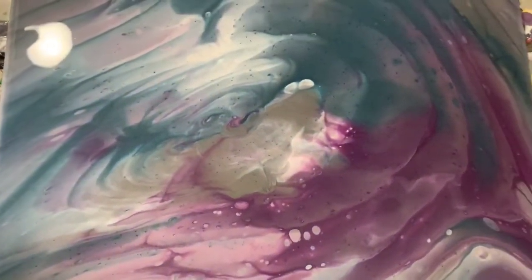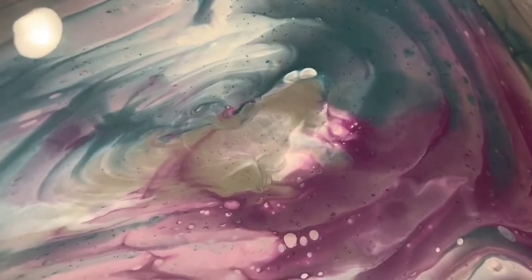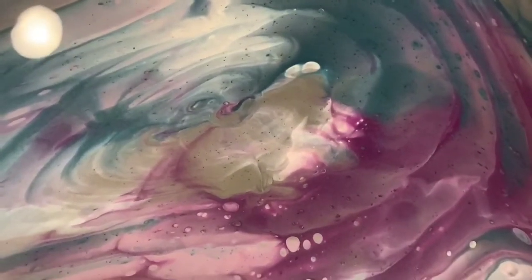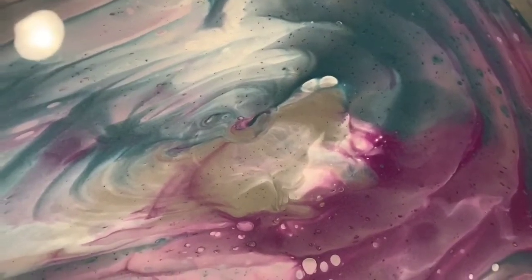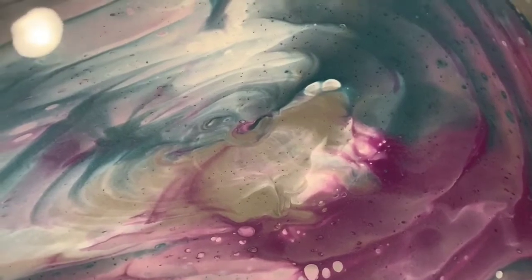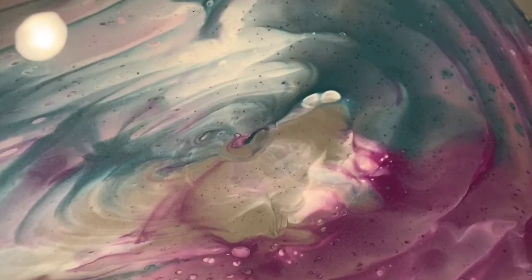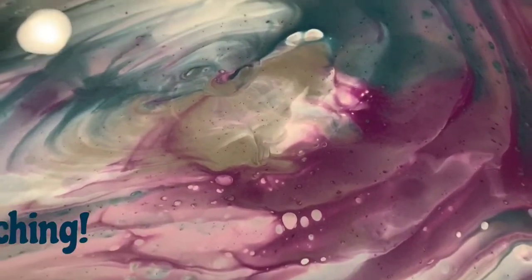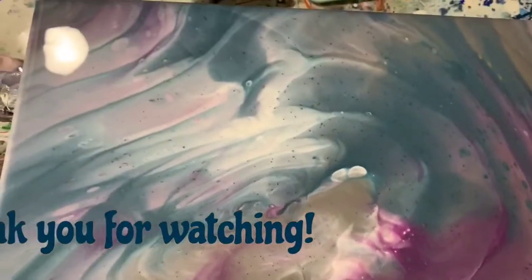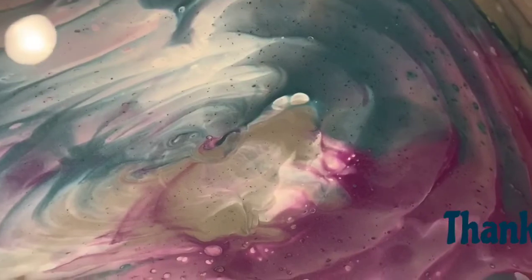So let me know what you think. Give me a thumbs up if you like this video and please share it — that is important if you have another artist friend or just someone who likes to look at art or is getting into acrylic pouring art. That would be great to share it. And ring the bell and choose all so you know the next time I post a new video. And until next time, take care everybody. Thank you so much for watching. Bye for now.